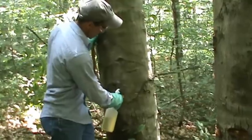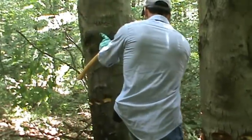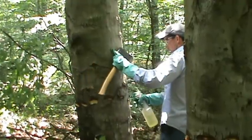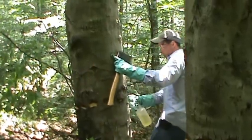You'll see some of the bark pops off where you hit it, but that's alright. Just treat that whole area, because all that is is cambium that we want to get the herbicide onto.